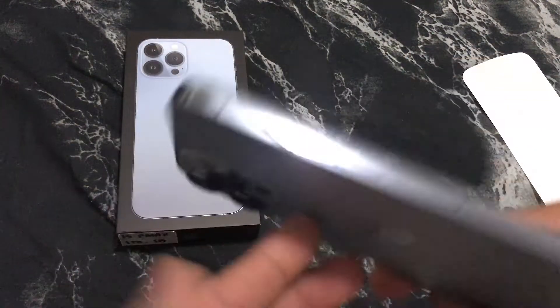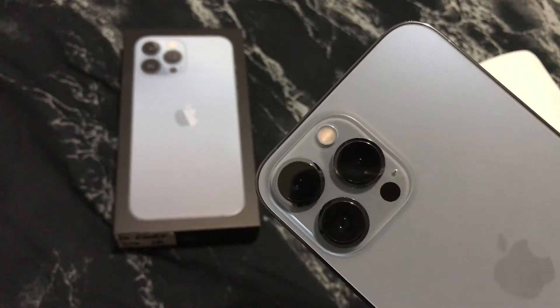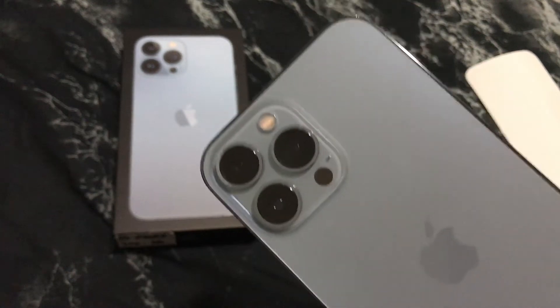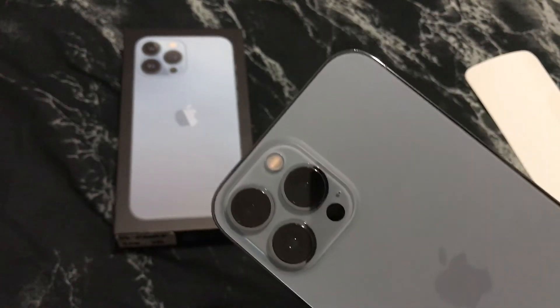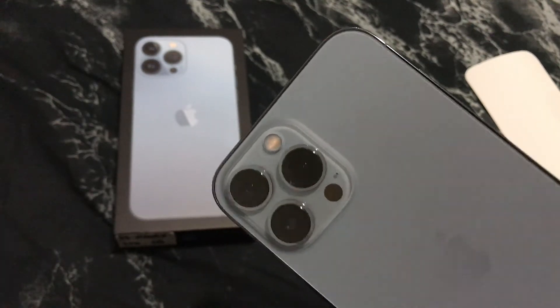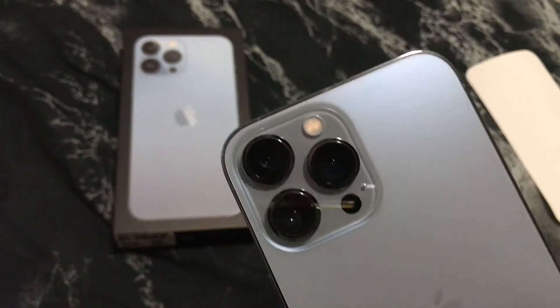On the photography side, you can do macro — that's really good — macro video and so forth. It got 2.2 times more light and a wide camera. It captures better photos at night time, and the ultra-wide camera captures 92% more light for better photos and videos.